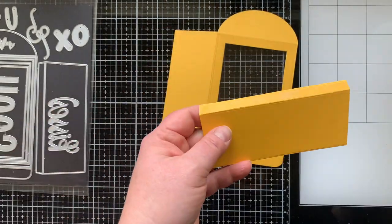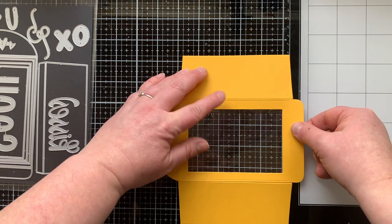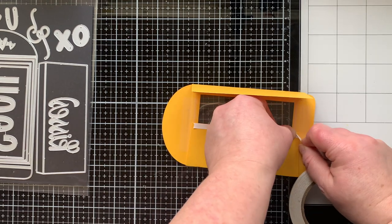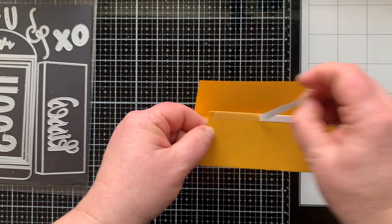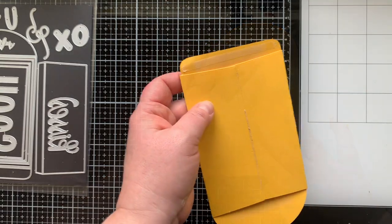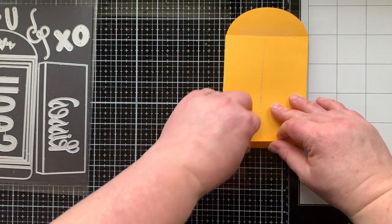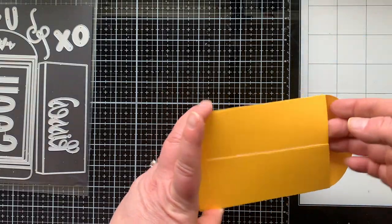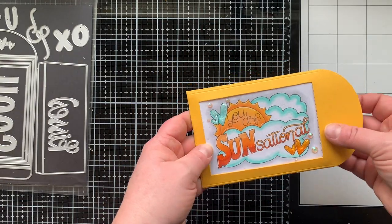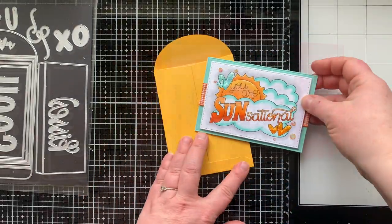On my second envelope you'll see I only use glue right here, because I had a little bit of a sticky mess to clean off with the wider tape. Fold up the bottom flap and adhere that in place to finish off the envelope, and here you can see what this looks like with my card in there. Oh, so cute — I love that it decorates the envelope and peeks into the inside.